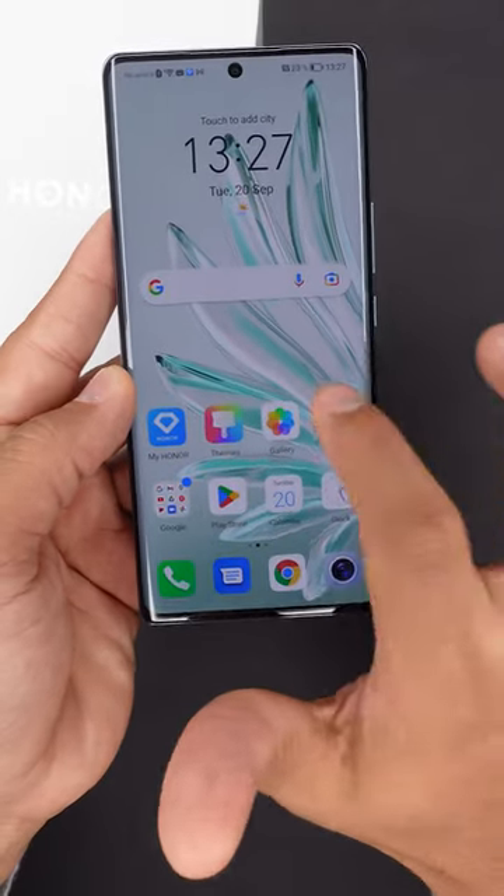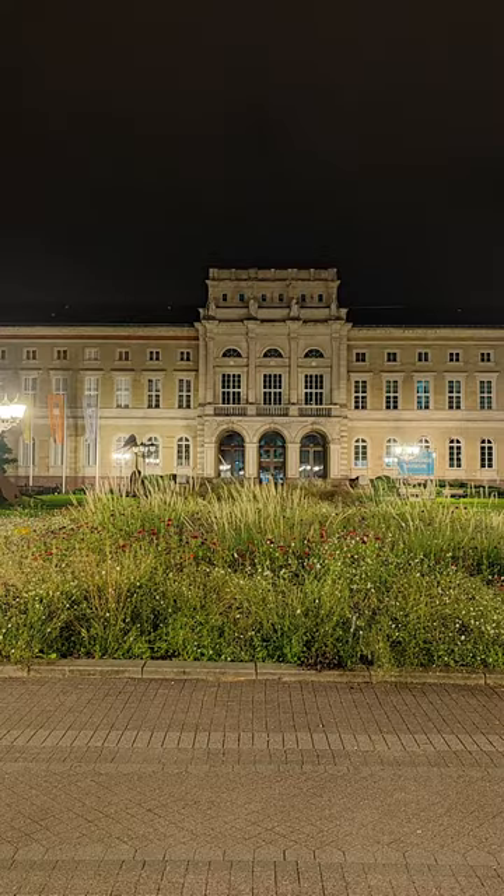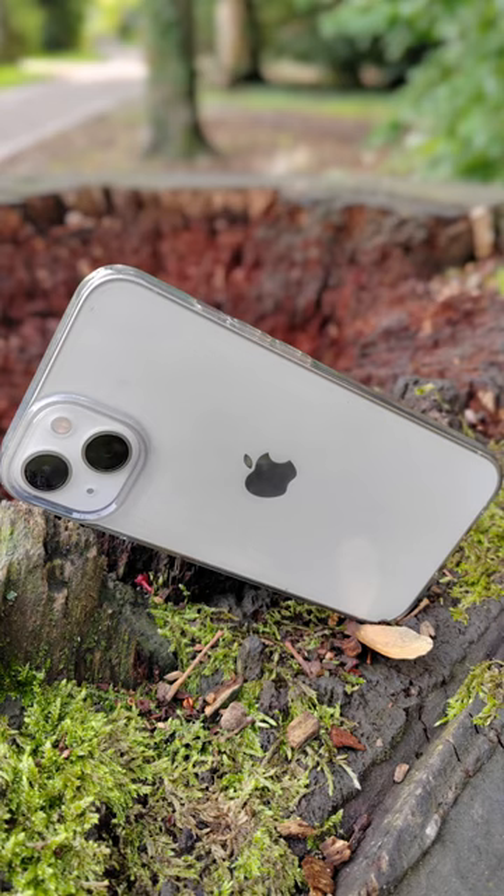This is the Honor 70 5G, explained in under one minute. If you like good pictures, you should definitely consider the Honor 70. Pictures and videos look just great and the sound is pretty decent.